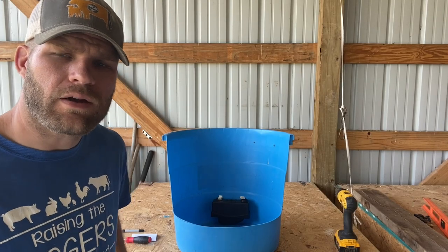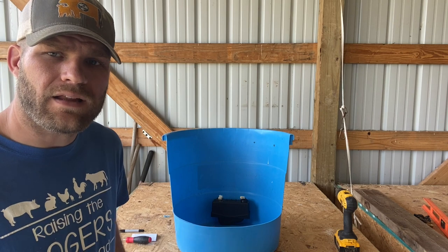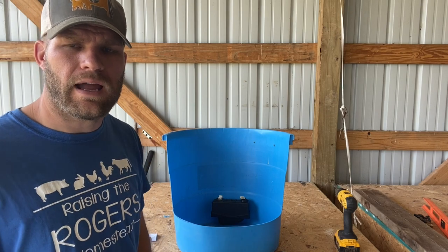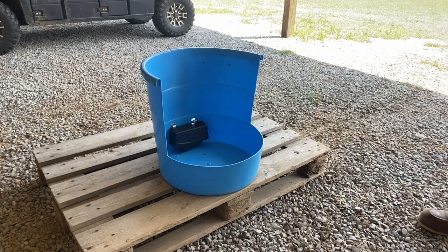From here, what I'll do is put this on a pallet and run some boards up the side of it so that the pig can't move it around. I've tried every way from Sunday to have the water out there with the pigs and not have them turn it over, flip it, or constantly try to get water out of it to make a wallow right beside it. And this right here has worked extremely well for me. Just a couple of pieces of wood on the sides, kind of toenail them into the pallet itself.